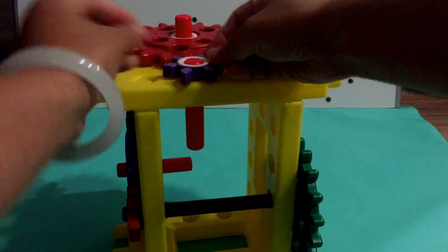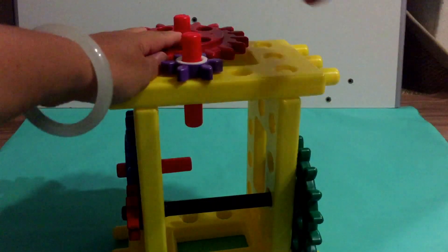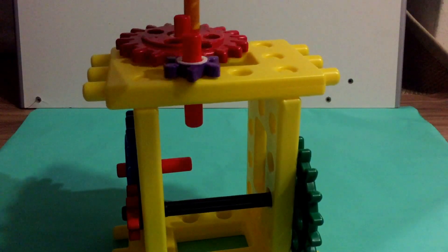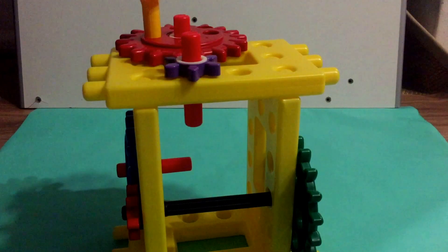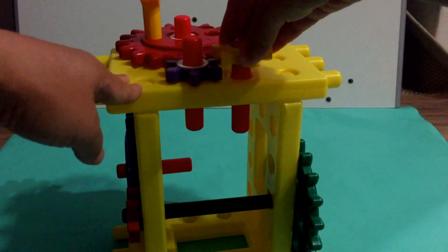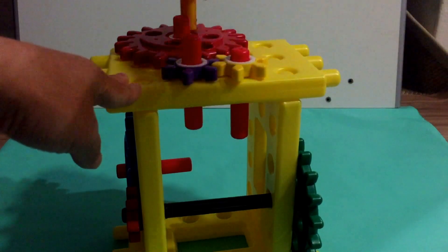Now you can see there are a few gears on this box. They are connected together — when you spin one of them, they all start spinning together. Isn't that wonderful?